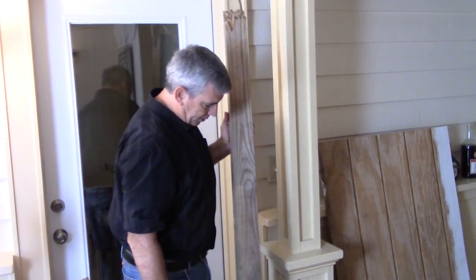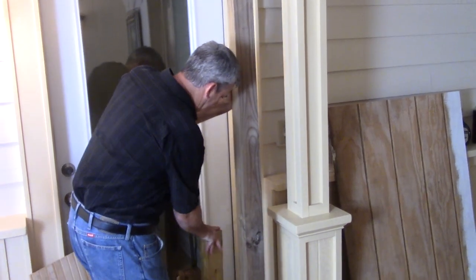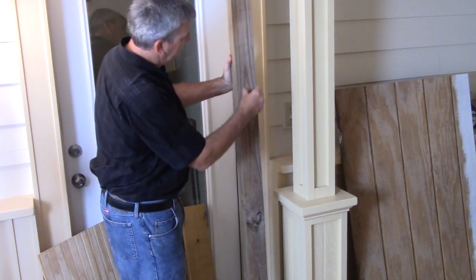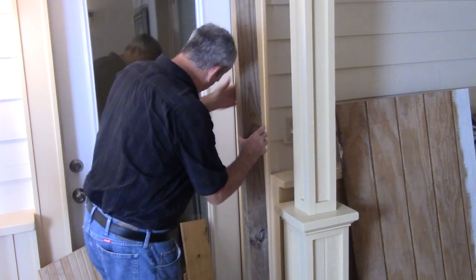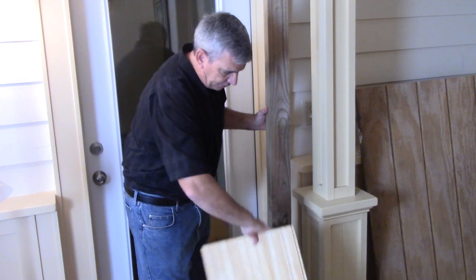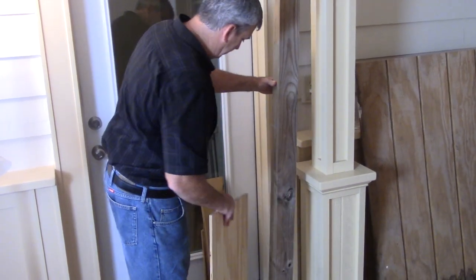What I did was wrap the bottom, and then I just shot some finish nails to hide the T111. Or you could use the back of a board, the front of a board — like I said, it's truly limitless.